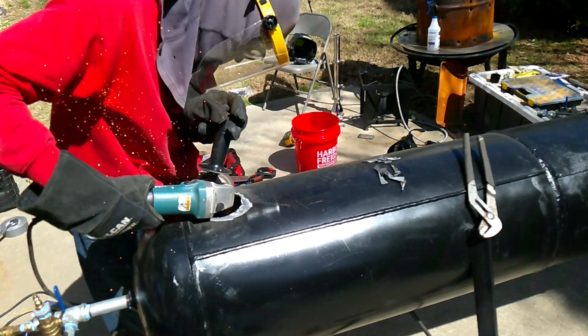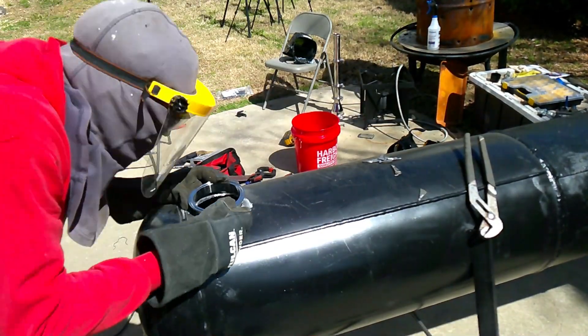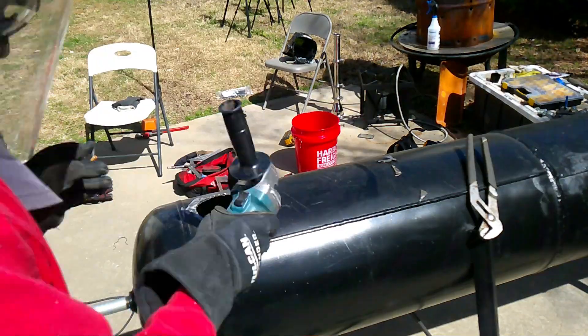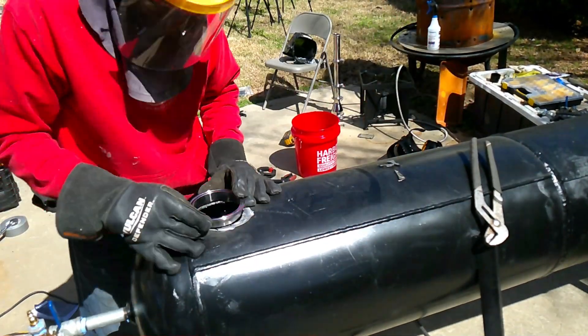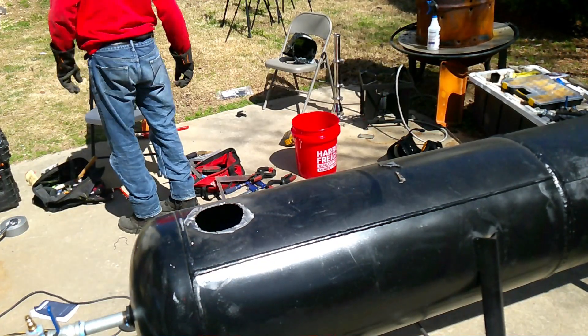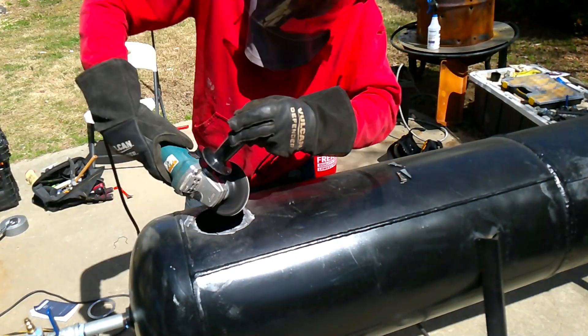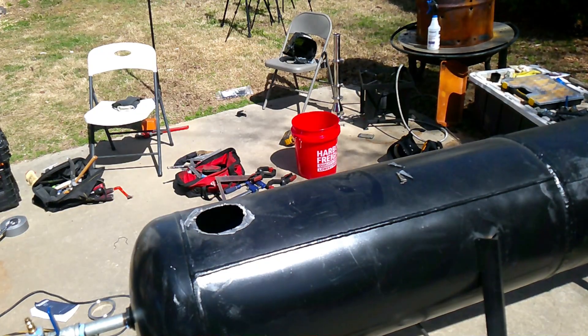You also get all the extra pieces of metal that just get all up in the hole that you cut out. Never doing that little trillion-triangle method again for cutting a circle in metal. It's literally better to just trace the circular line and have your cutting disc a little bit shorter or worn so you can get in between the curves better and not have straight lines.